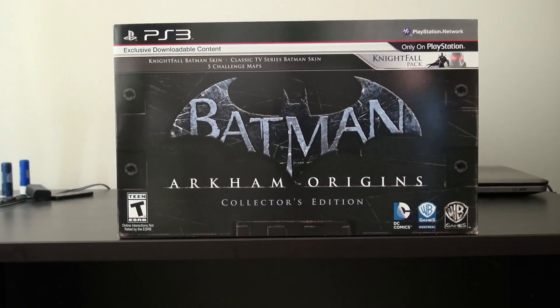I got it on PS3 for a few reasons. With Arkham City I got on PS3 because they gave you exclusive content just for getting PS3, so I assumed they'd do the same for Arkham Origins — which they did. This is exclusive downloadable content that you can't get on the 360, so here we are.